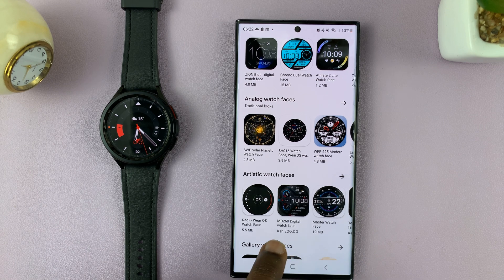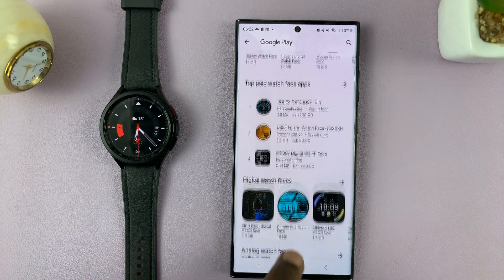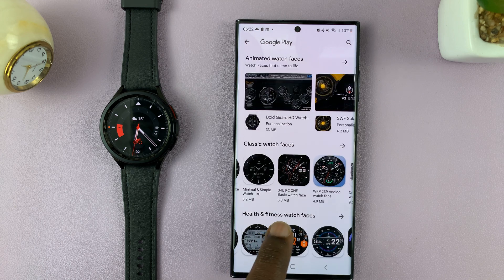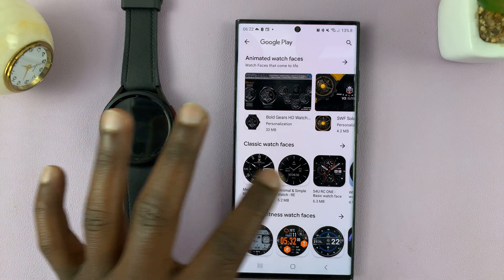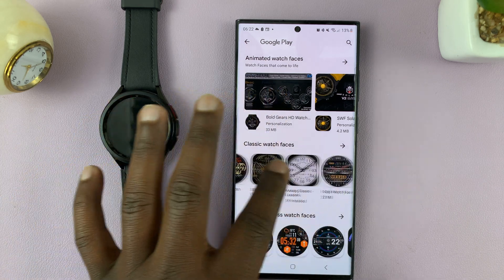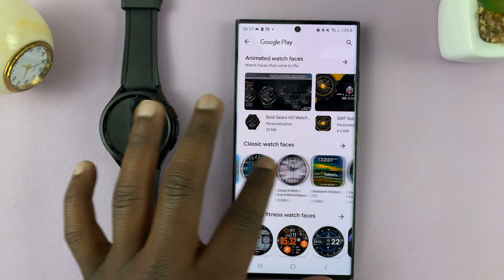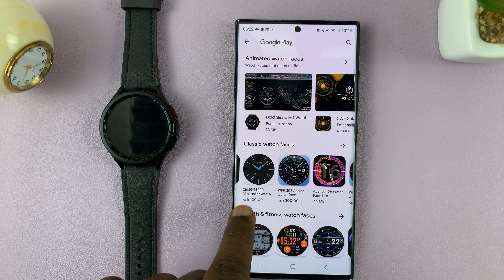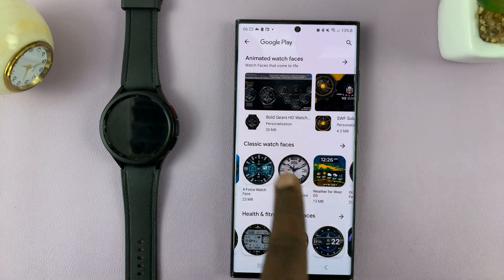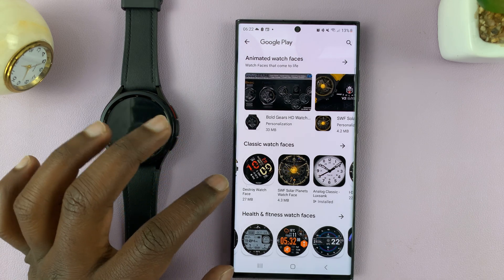Some cost money — this one is 200 shillings and all that. Find a good watch face that you like, and that's probably free, unless you're intent on paying for one. Usually there are plenty of free ones that are actually good. Even the ones you pay for are not very expensive — like this one is 100 Kenya shillings, basically less than a dollar, maybe 0.8 dollars.